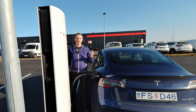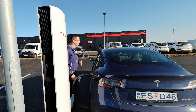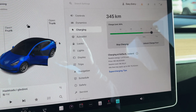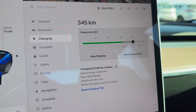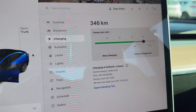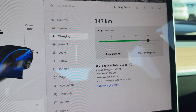But what do you do when the charging is finished? You can stop the charging inside the car. Inside the car you have the charging menu, and on the screen you can simply stop the charging by pressing the button there. You can also unlock the charge port this way. But you can also do it outside by the supercharger.